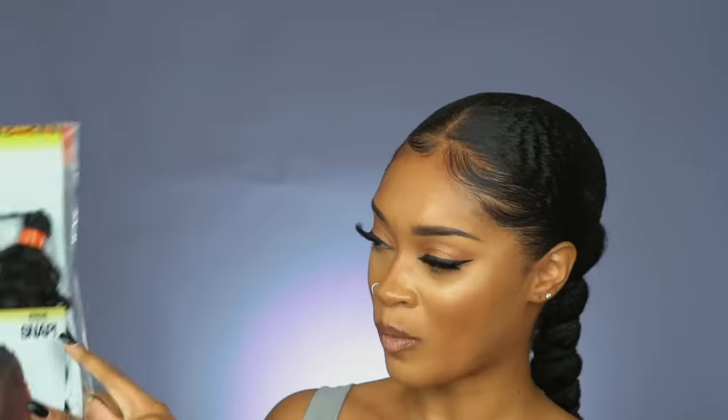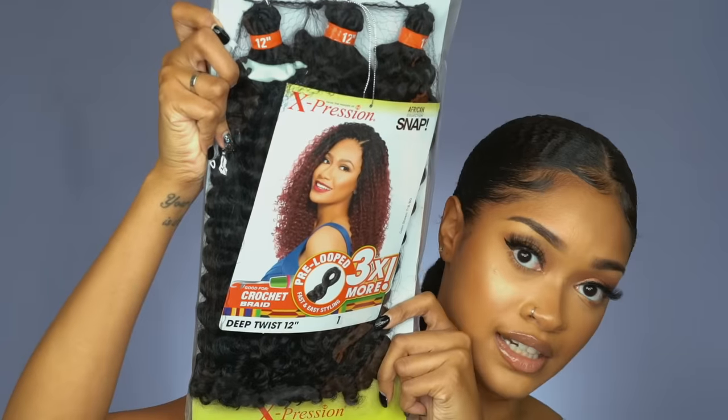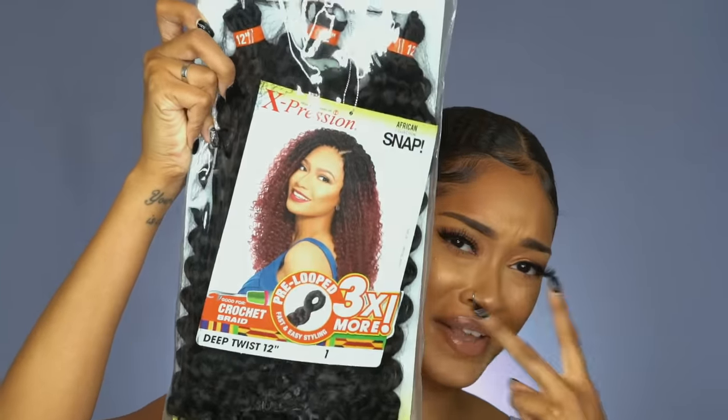The first thing you're gonna need is some weave. This is not real hair — this is fake hair. Specifically, this is crochet braiding hair: Expression African Collection Snap, deep twist 12 inches, and I have it in color 1. It says three times more pre-loop, fast and easy styling.